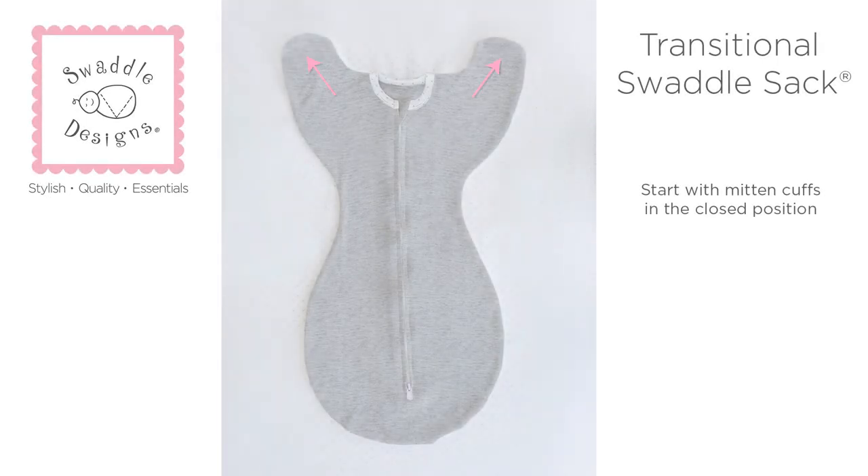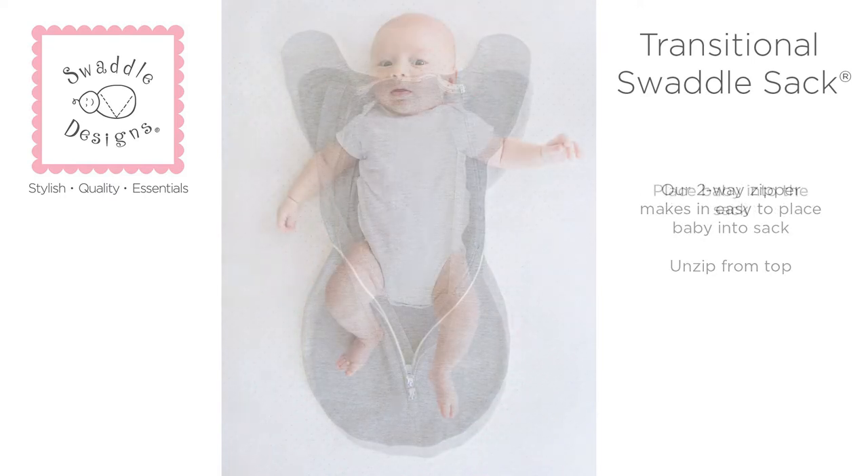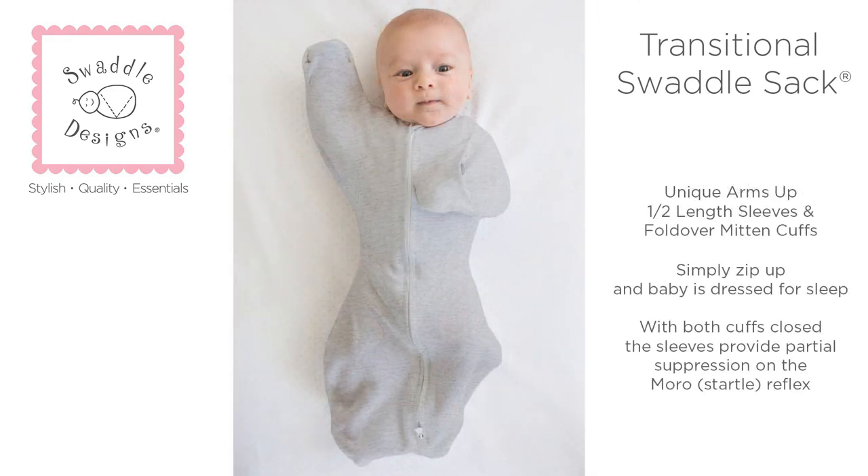When first using the Transitional Swaddle Sack, close both mitten cuffs prior to placing baby in the sack. The two-way zipper makes it easy to place baby in the sack — simply unzip from the top, then place baby in the sack. Simply zip up and baby is dressed for sleep.